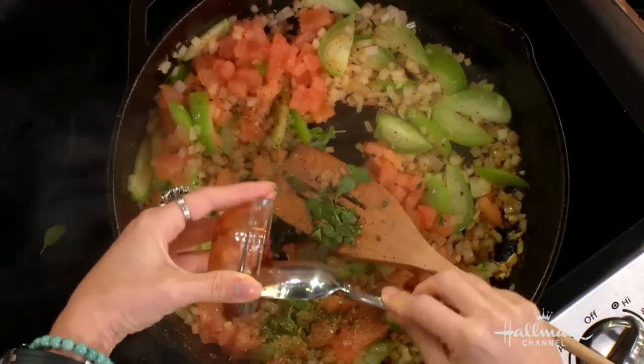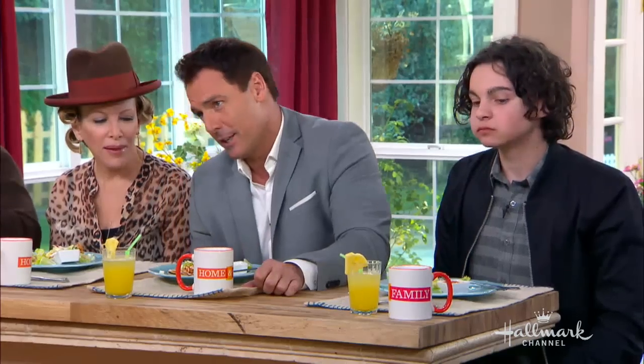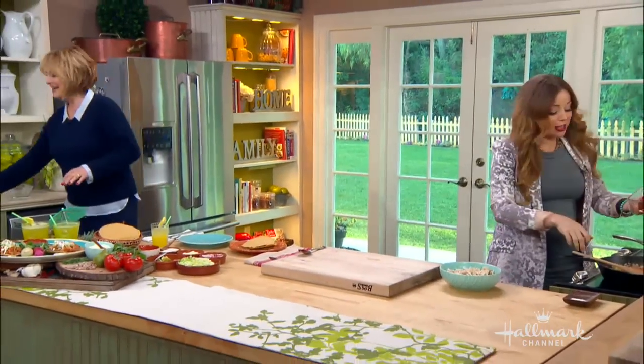My husband calls it 'chipotle.' Chipotle. Honey, it's chipotle! As long as you're eating it, you can call it whatever you want. I wonder if you're going to figure out he's doing that just to get under your skin. It's chipotle. Tony's a very smart man — he's just pushing buttons.